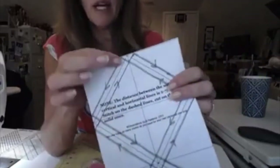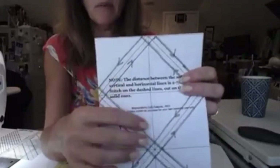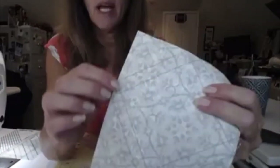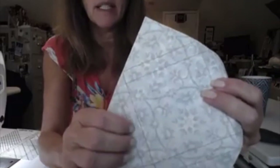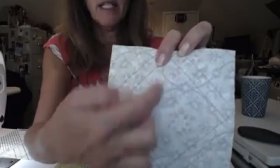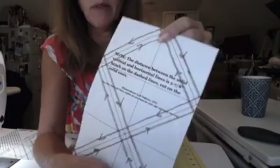Okay, so we have it all sewn together and I've trimmed it up, so I'm just left with the solid line here to cut. You can see on the back it's all sewn, and what I'm going to do when I cut through these solid lines is cut between my two sew lines, and then cut along here and here, and that will create my half-square triangles.